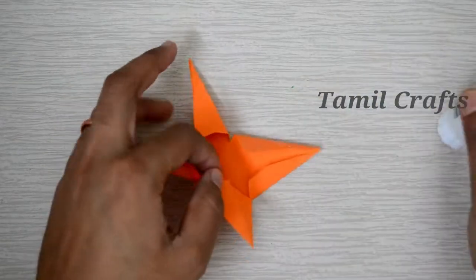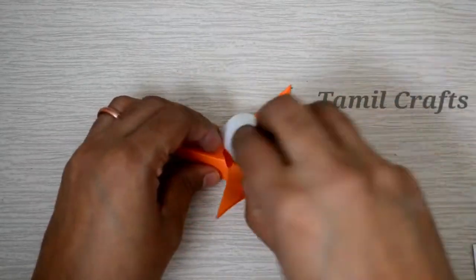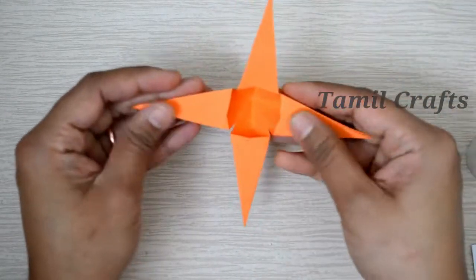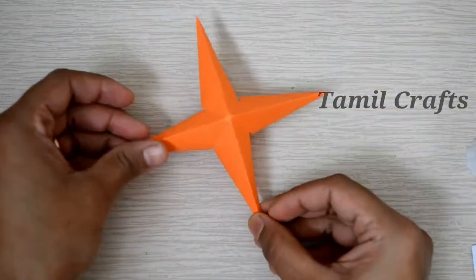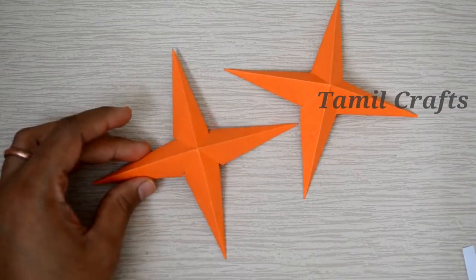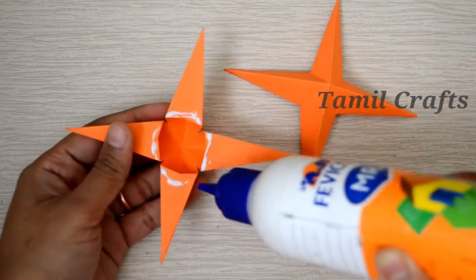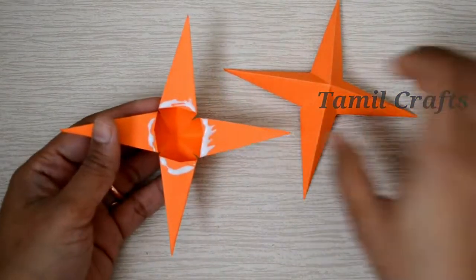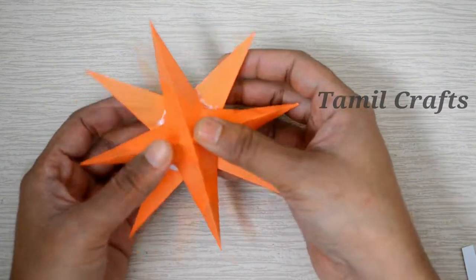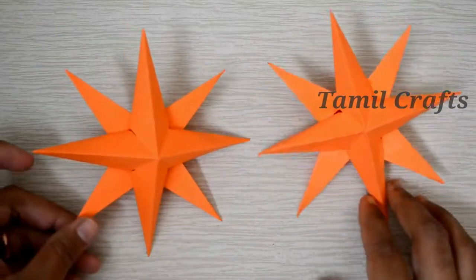It's very easy. Put glue on the other side. Now we are going to put glue on the other side. Use a Fevicol glue. Put glue on the other side. Just hold it nice and firm together.